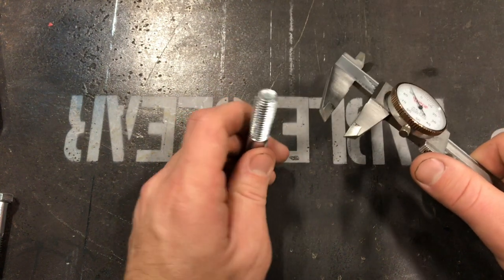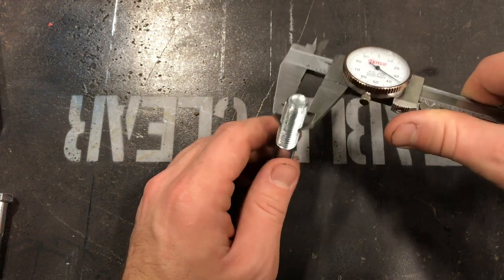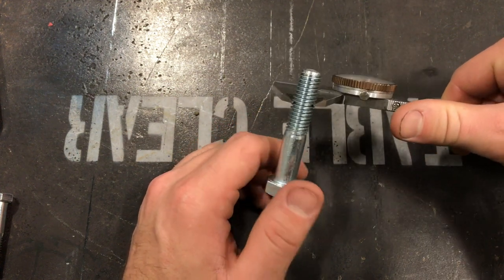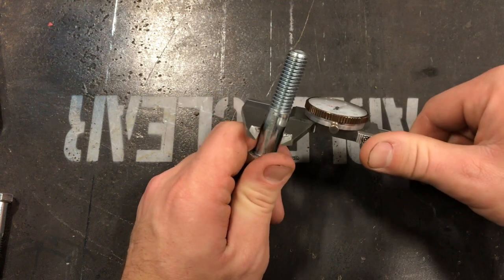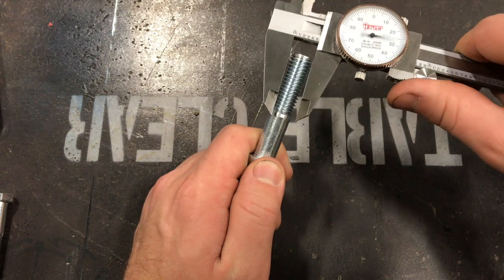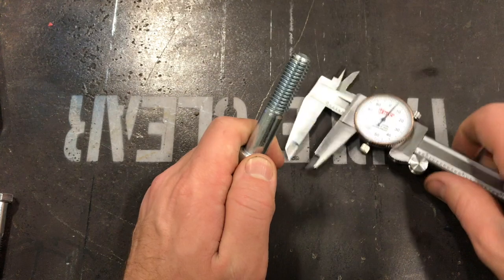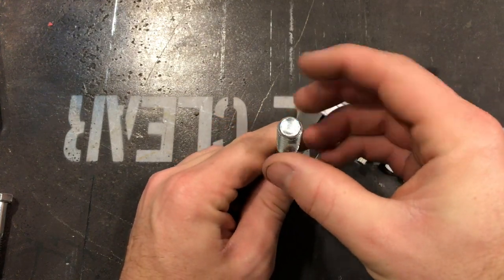One thing I catch people doing is going in between the threads to determine how big a bolt is. As you can see, that doesn't work. A half-inch bolt is half inch everywhere — on the shoulder and on the outside diameter of the threads. So if somebody asks for a half-inch bolt, it's the outside diameter from one side to the other.